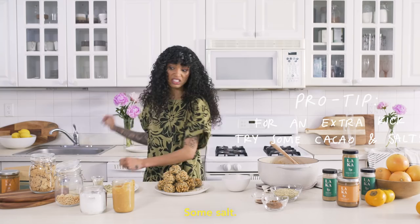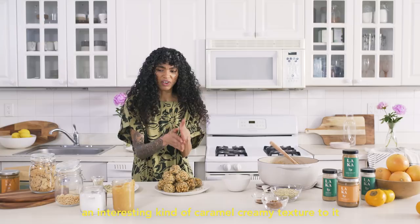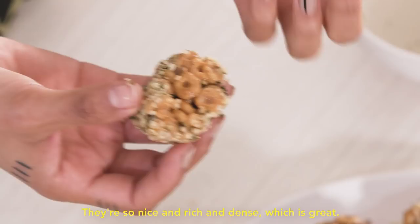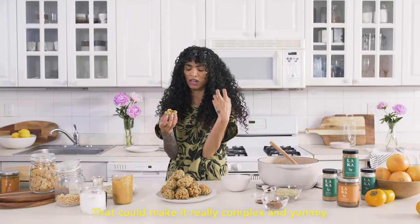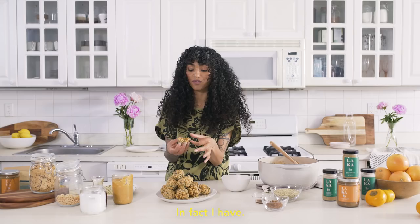Think of it like an iced caramel type situation — and it's funny, because the Laka really has an interesting kind of caramel, creamy texture to it that's really, really nice. Gorgeous. And just take a bite. Oh my God, so good. They're so nice and rich and dense, which is great. This could also be really great if you wanted to add some cayenne pepper — that could make it really complex and yummy. Ultimately, you could probably eat this stuff right out of the jar and it would be delicious. In fact, I have, and it was delicious.